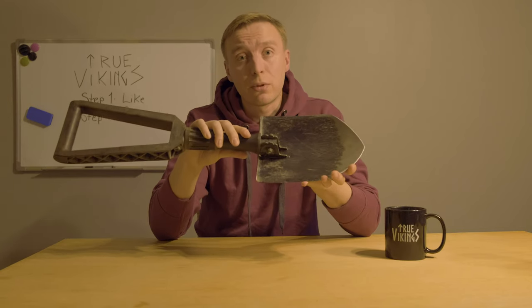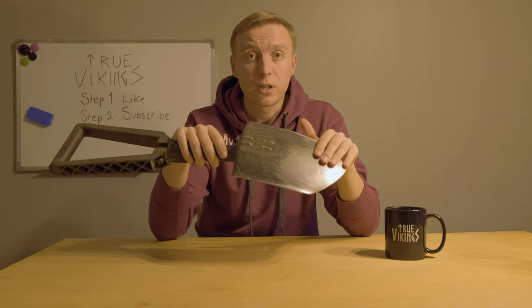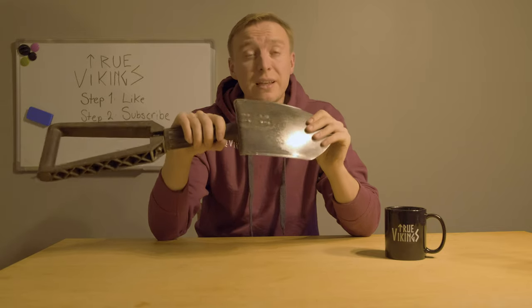I have had this shovel for almost 10 years and it's almost like new — only the colors have faded a bit from all that digging. But 10 years, that's a good buy.